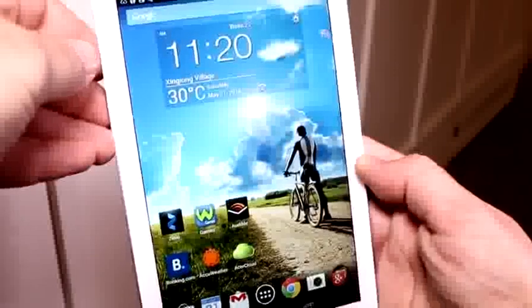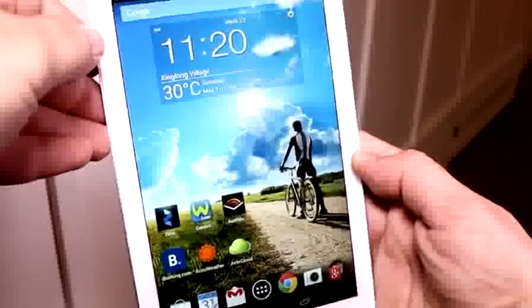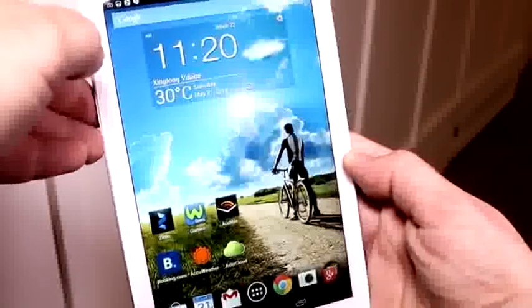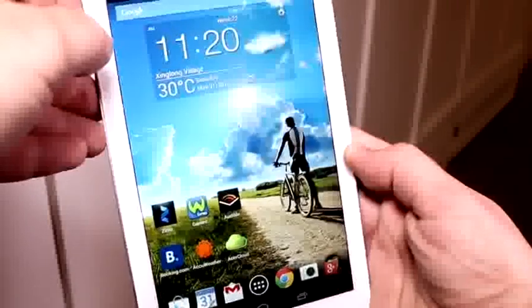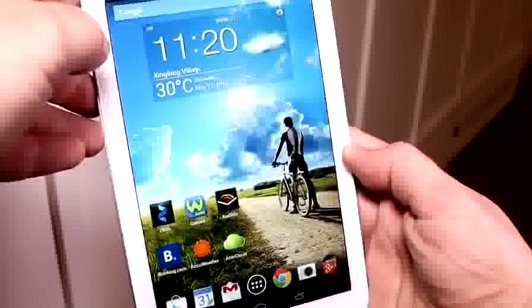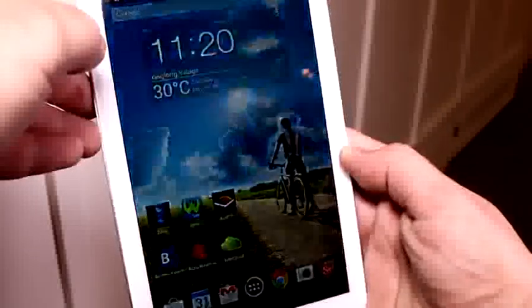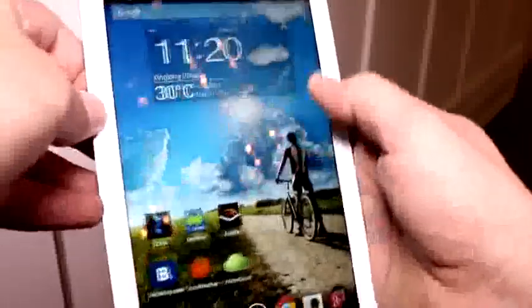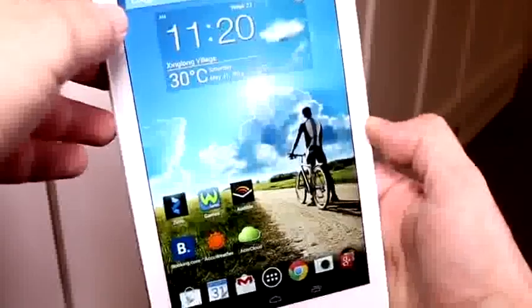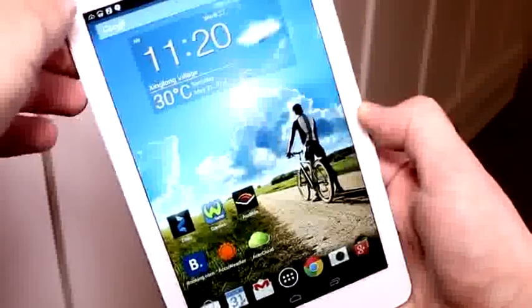Hey, I'm Roland with Mobile Geeks, and what we have right here is the new Acer Iconia Tab 8 Full HD. That is the device that actually showed up on GFX Bench a couple of weeks ago. So it's their new Intel Atom Z3745-based Android tablet — a 7.9 inch or 8 inch form factor with a full HD panel.